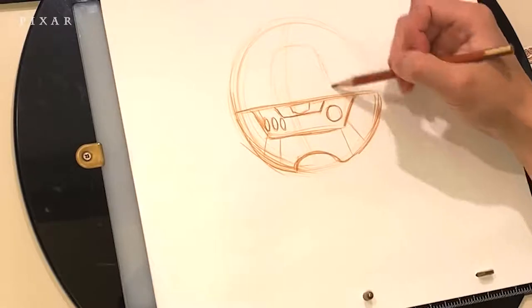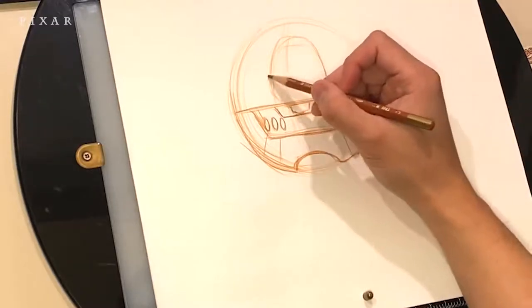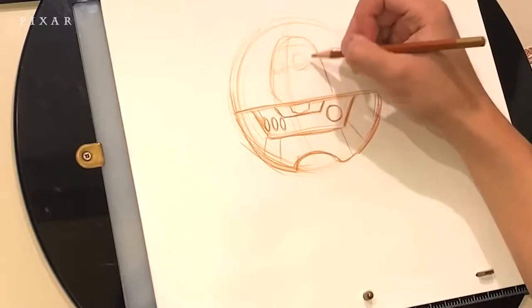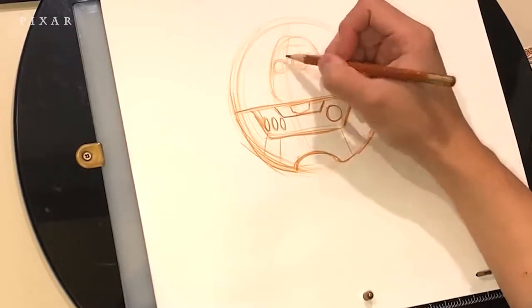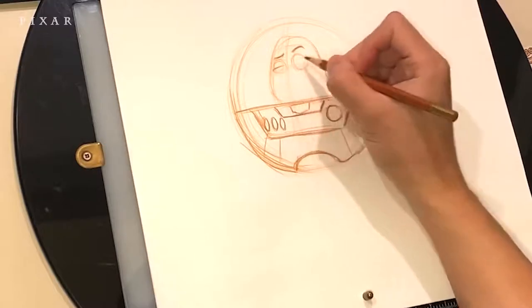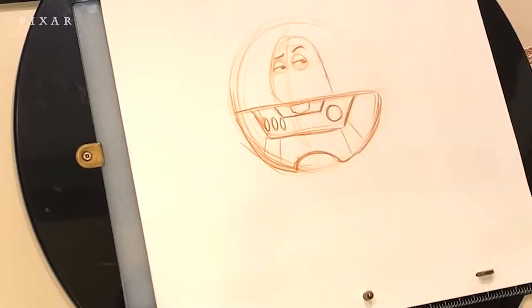I'm creating a little gap at the bottom of the torso to add his lower half later. I'm using the guideline I drew earlier to reference the direction of Buzz's face, and adding a quick eye guideline so I can line up his eyes. I'll darken those eyes a little bit and add the eyebrows in, with one eyebrow raised slightly.